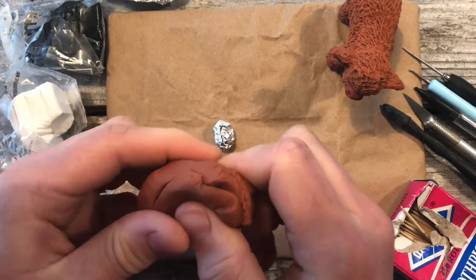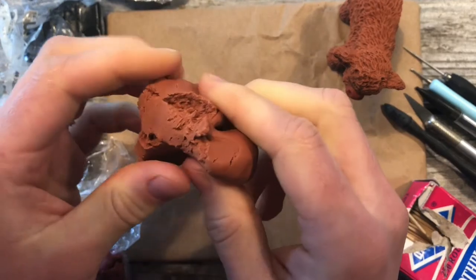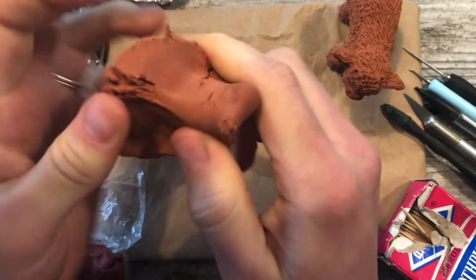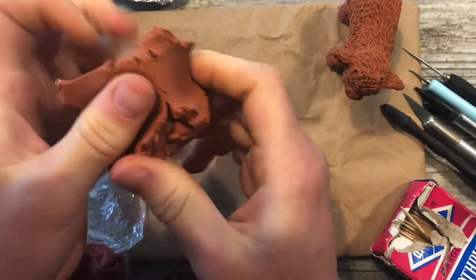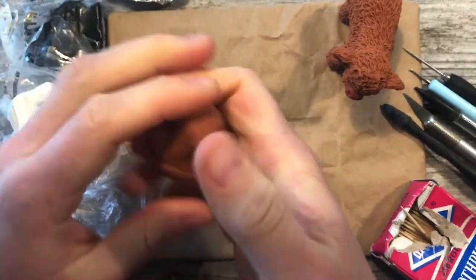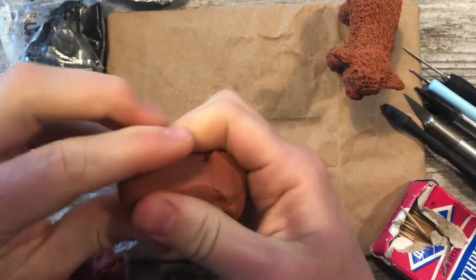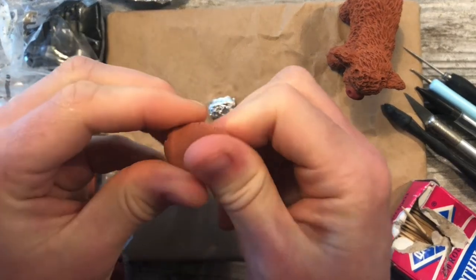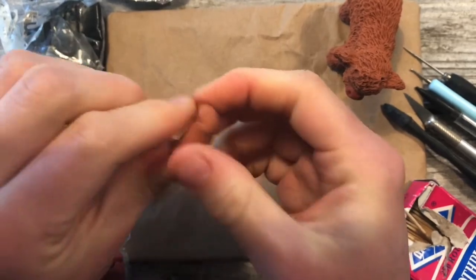Now we're going to take our potter's clay and warm it up. You see as it breaks like this, that means that it's just cold and you want it to be smooth when you mix it. So smooth like that, so that it doesn't crack in the oven. We're going to take about as much as this little piece of tin foil and roll it into a ball.